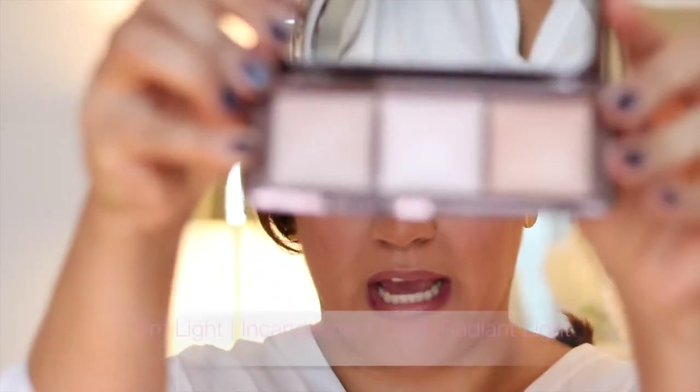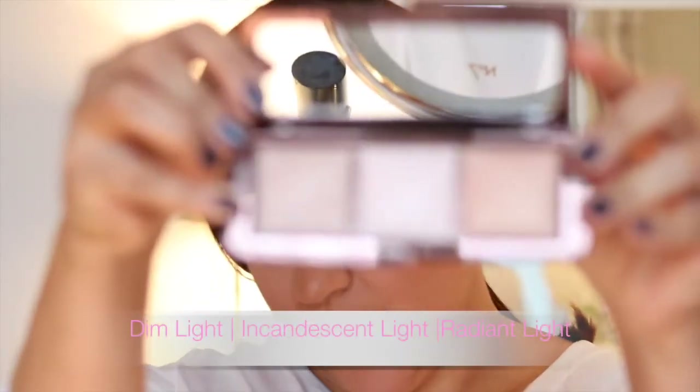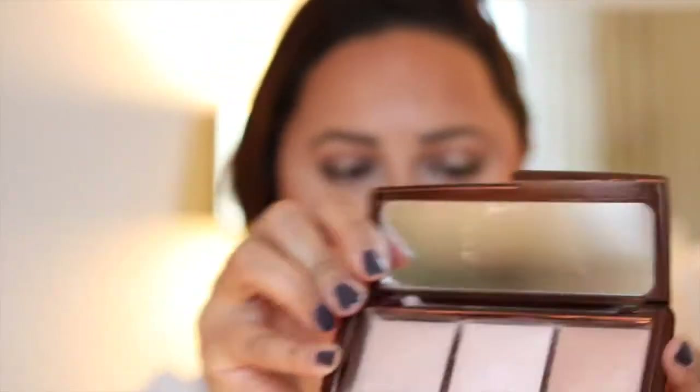It's got several different shades of the ambient lighting powder in there — it has the dim light, incandescent light, and radiant light. It retails for around 50 pounds. I was really lucky and managed to pick it up in the sale for around 42. I was really late to the Hourglass party — I didn't realise how good these ambient lighting powders were. I've had an ambient lighting bronzer for a really long time and love it, but I just hadn't thought about using the other products.